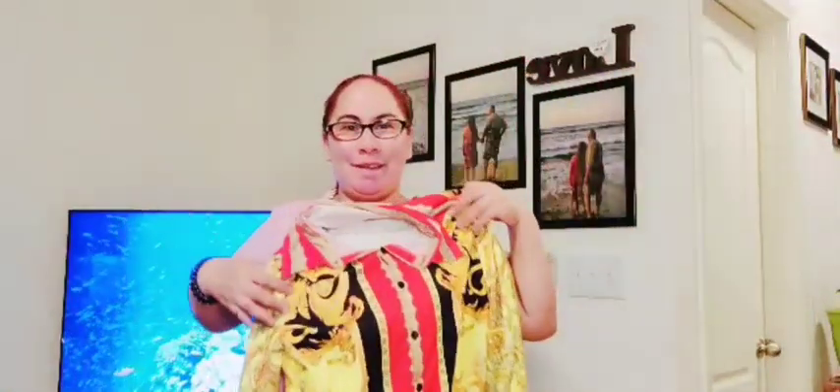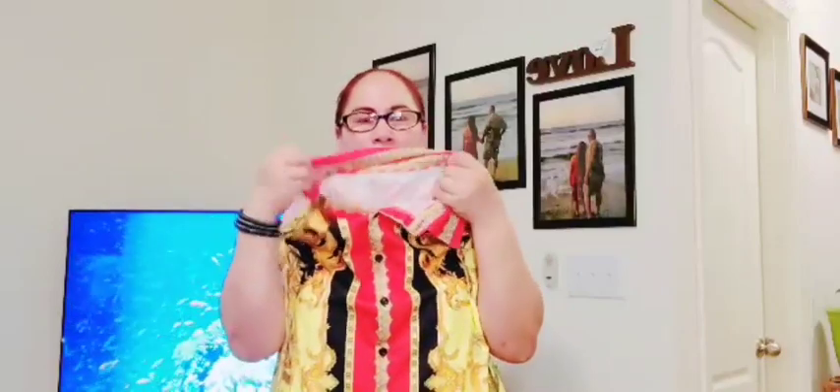Matibay siya. Expandex — para siyang may pagka-nylon. Actually cool siya. Maganda rin yung kulay niya, diba? Ano naman sabi nyo mga kapatid? May color siya.